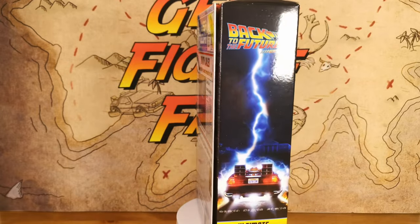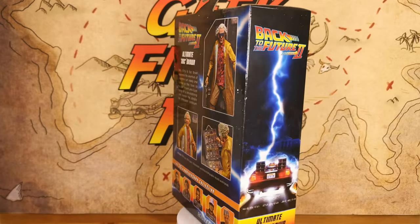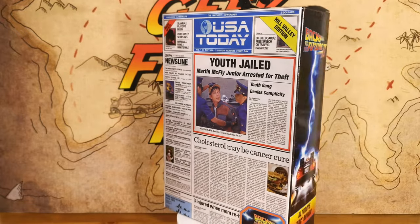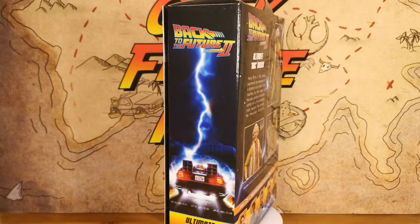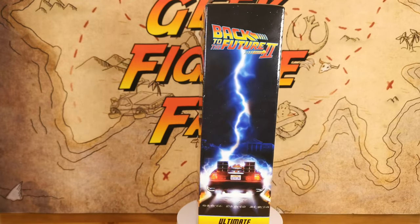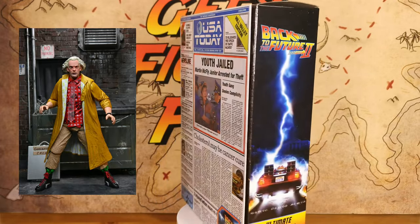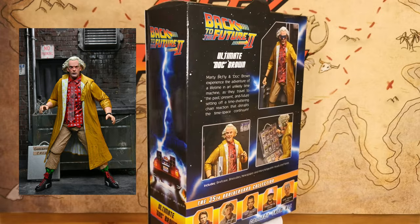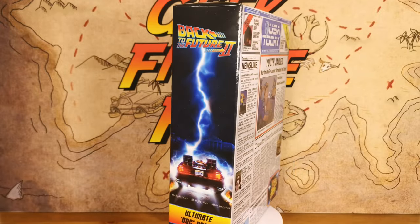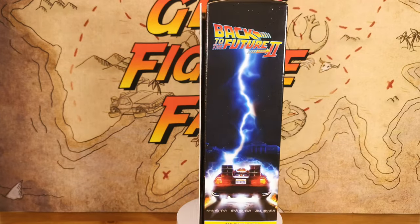The back has the same blurb we've seen on all the other figures, so I won't go into great detail, but there are some really nice pictures showing Doc in a couple of different stances. The rest of the box is covered in that standard Back to the Future DeLorean fire lightning artwork we see so often across Back to the Future merchandise. There's also a high quality picture on the inside flap of the box. But let's get into the figure — we'll look at the accessories, get him out in hand, and have a close-up look at the figure and articulation.